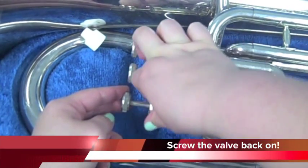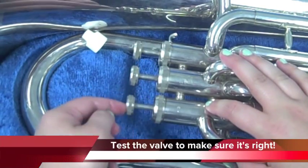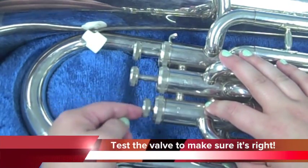Then, screw the valve cap back on. Test the valve to make sure it is working. Then you are ready to play.